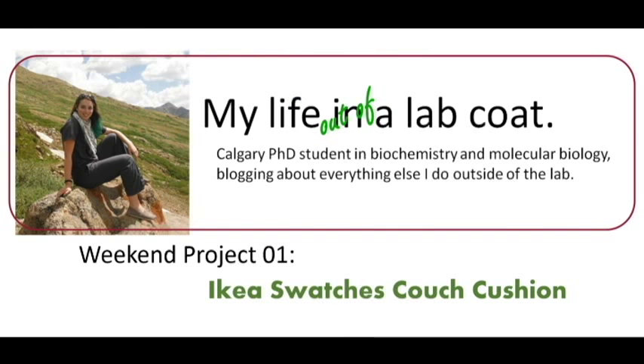Hey guys, Sarah here from My Life Out of a Lab Coat and it's time for a weekend project. This weekend my project is making some couch cushions for Kevin's new apartment.